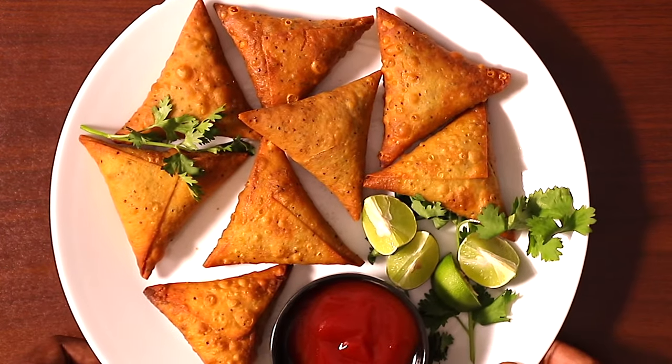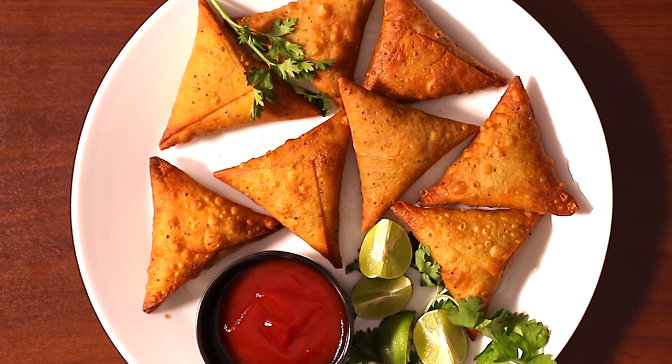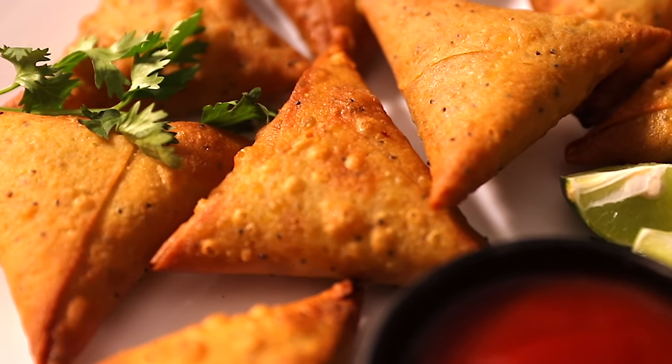And that's just it, guys — look how beautiful these look! You're going to love them. Serve them with a squeeze of lemon and some ketchup, and I hope you enjoy.